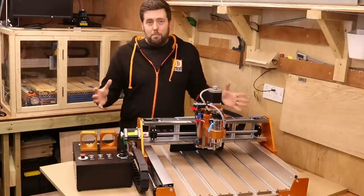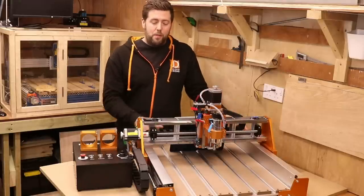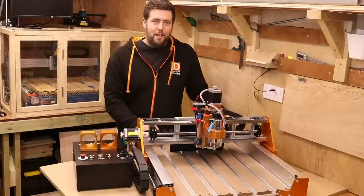In saying all that, what it's basically rounding up to is this is a very solid machine. Fox Alien even say on their own website that to get the most out of this hardware, you really should upgrade that 400 watt spindle to something more powerful. However, for the purpose of this review, as I said at the start of the video, we are going to stick with what you get out of the box. So let's move on, do some backlash testing and see what kind of accuracy we can expect from this machine.